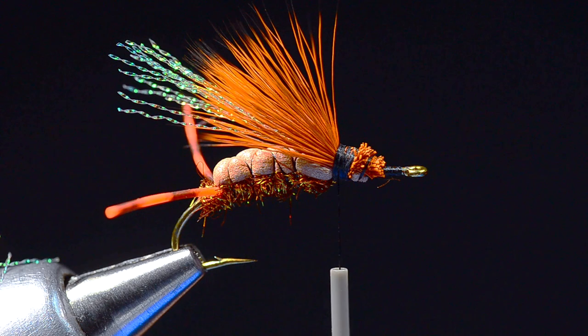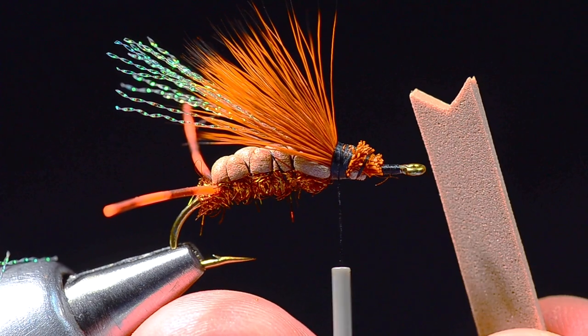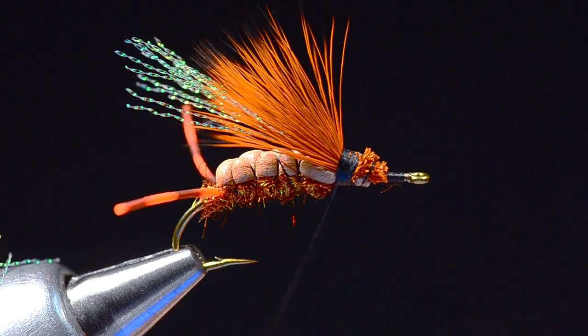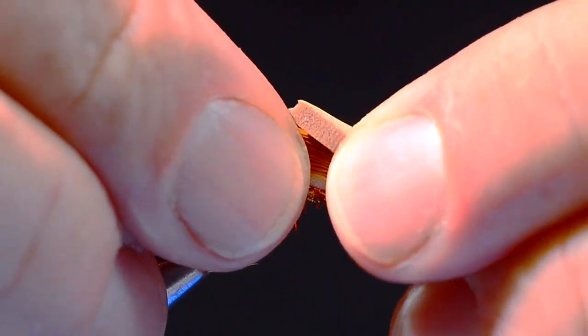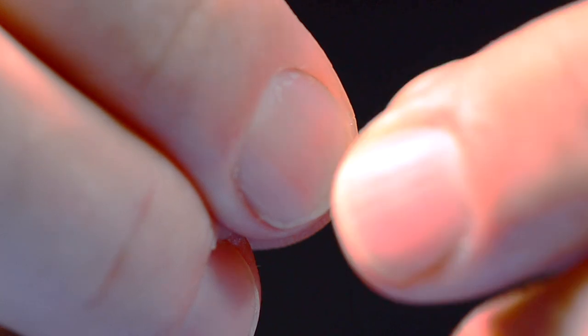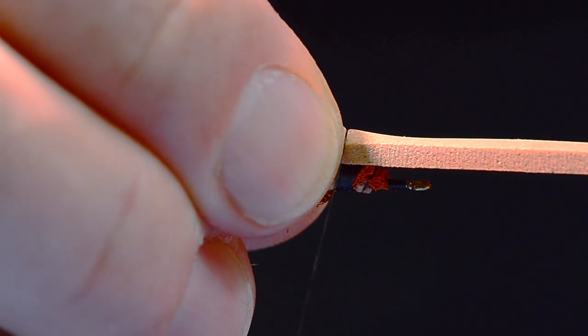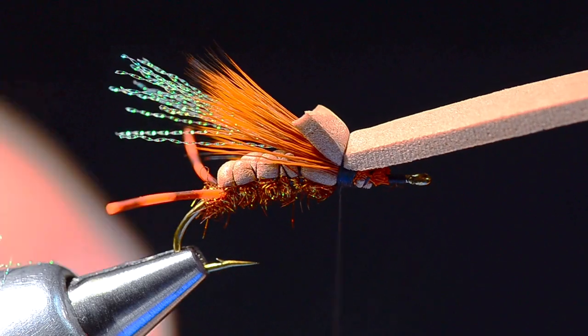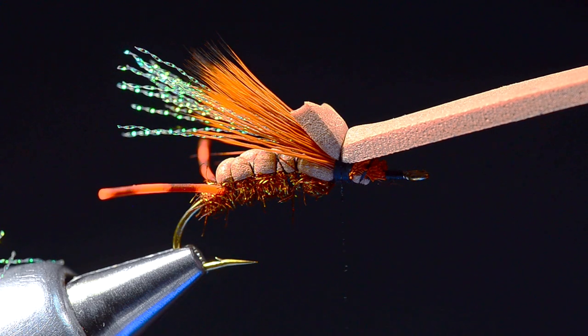Now I'm going to take a piece of foam cut about as wide as the gap of the hook — I've cut a notch, a little V, in the end of it. I'll bump my thread right up to the base of the wing, cup the foam over about halfway up the wing, and tie it down right at the base of the wing with just two turns of thread — just a short little stub on top.